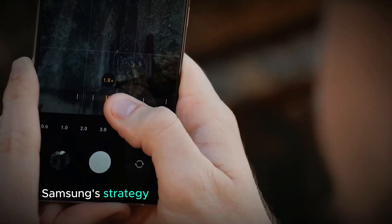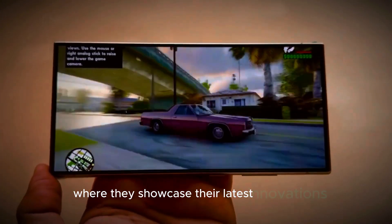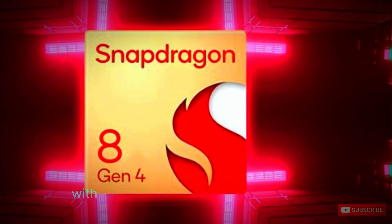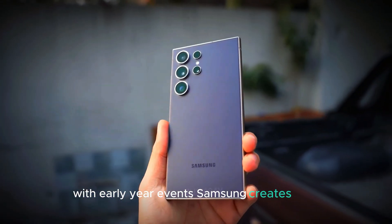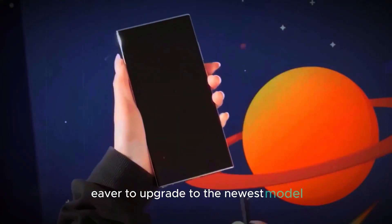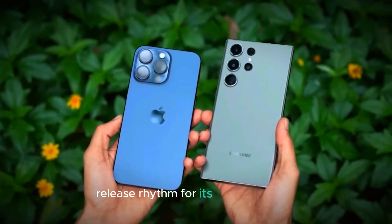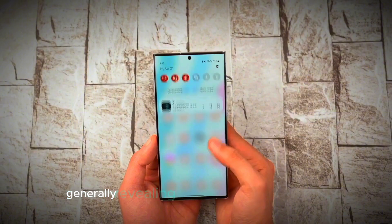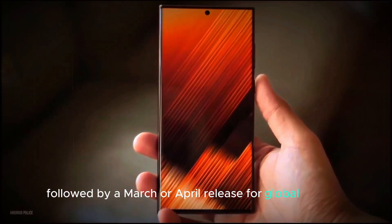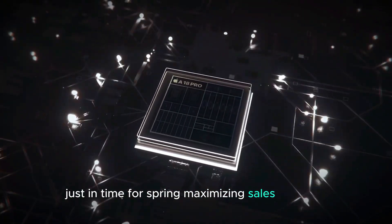Samsung's strategy often includes hosting a major event such as Galaxy Unpacked, where they showcase their latest innovations. By aligning the announcement of the Galaxy S25 Ultra with early-year events, Samsung creates buzz and excitement among tech enthusiasts and loyal customers eager to upgrade to the newest model. Samsung has maintained a consistent release rhythm, generally revealing new models every February, followed by a March or April release for global markets, allowing retailers to stock the devices just in time for spring, maximizing sales potential.